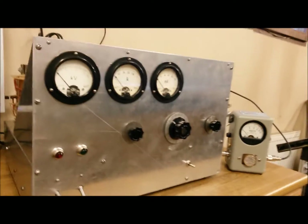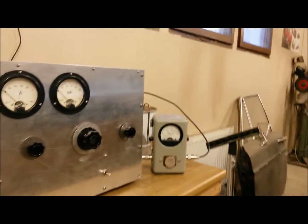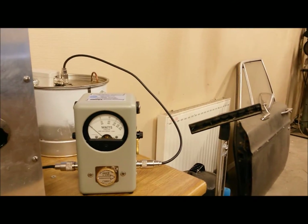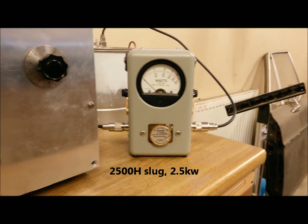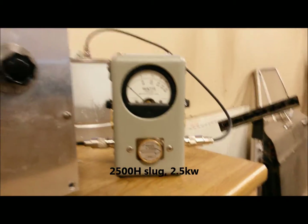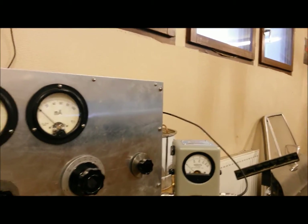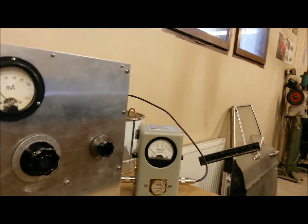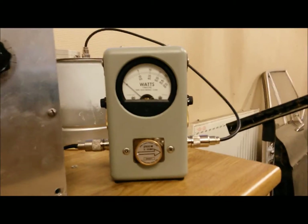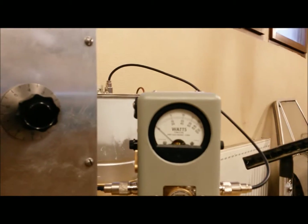I went for a very vintage look on the whole thing. I still need to make a cover for it but that'll happen sometime in the future. I'm going to show you how it works and show you the output power. You can see in the Bird wattmeter — it's a 2.5 kilowatt slug — starting at 3.725 megahertz. I'm driving it with about 65 to 75 watts.